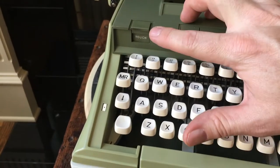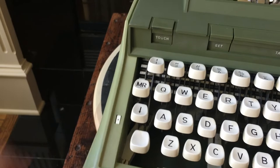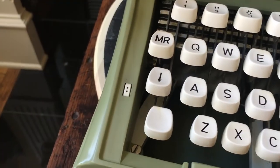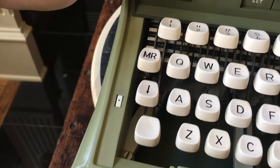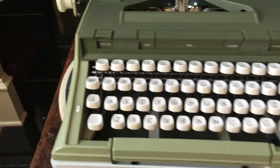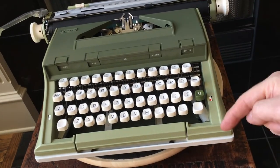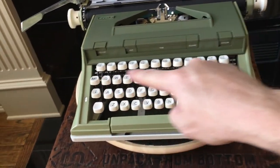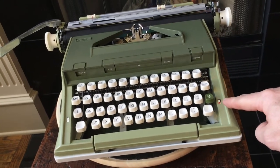And same thing over here — we have the touch control. Go ahead and push that button, and it toggles from two, three, two, one. And in one of the clips, when I have the body panels off, I'll show you how those function. It's kind of an interesting, probably over-engineered design, but it works really well.